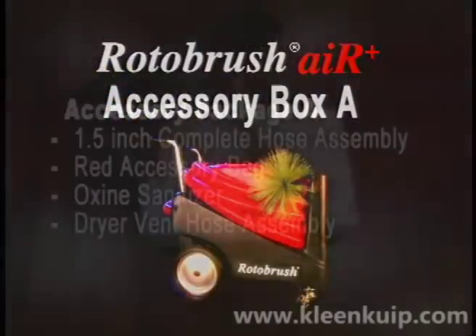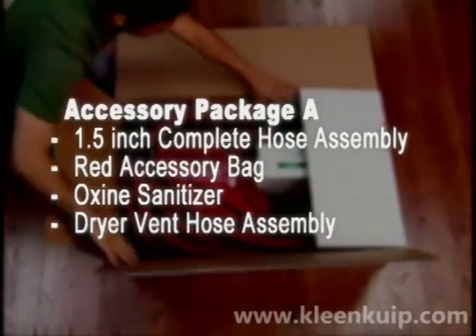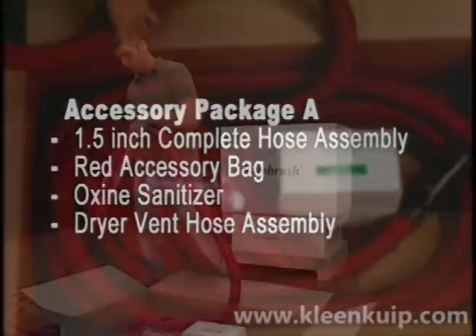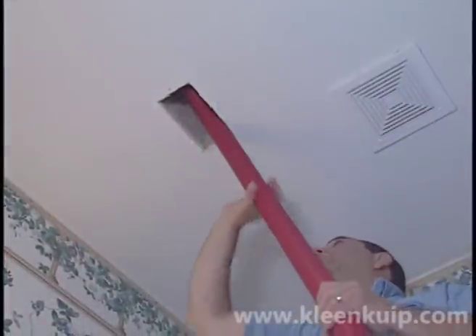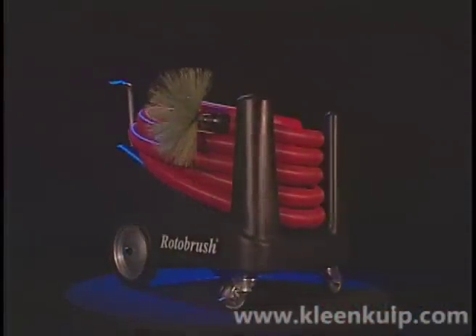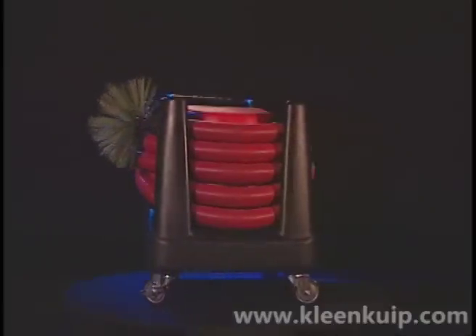Accessory Box A contains the 35-foot long, one and a half inch complete hose assembly, red accessory bag, Oxine fogging chemical, and finally, if purchased, the dryer vent assembly. When cleaning smaller supply ducts, wall stacks, and four-inch bathroom ducts, use the one and a half inch hose assembly. A larger two and a quarter inch hose assembly is attached to the machine during shipping and should be used whenever possible to provide maximum air flow and vacuum power.